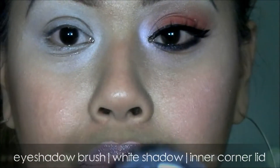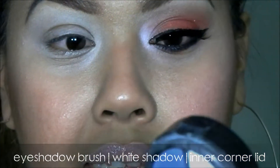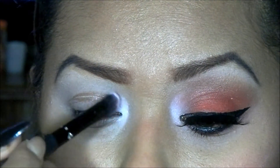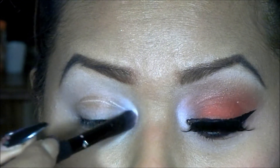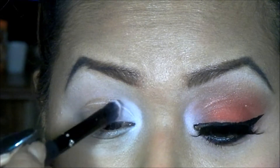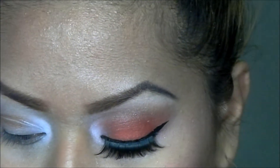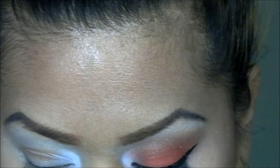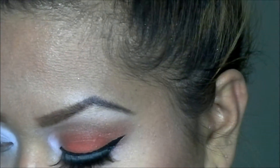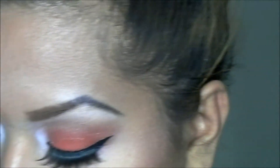I'm going to take this white and apply it into my inner eyelid like that. Next we're going to go ahead into the crease.